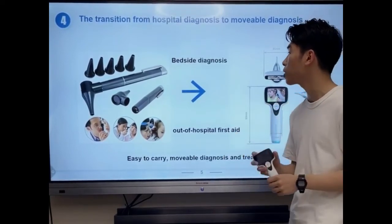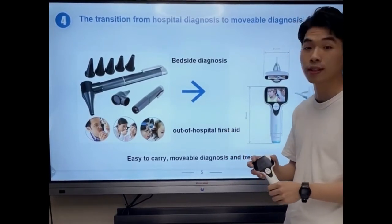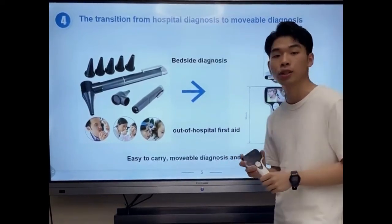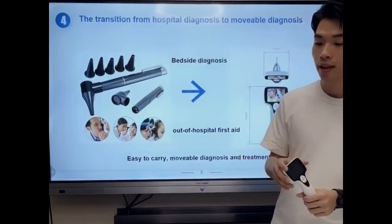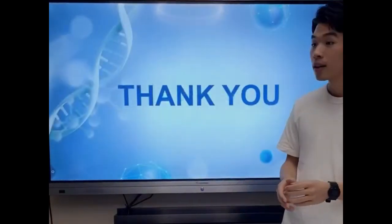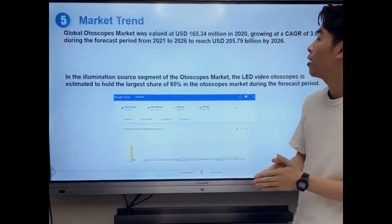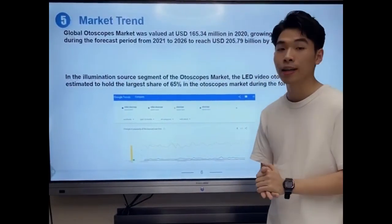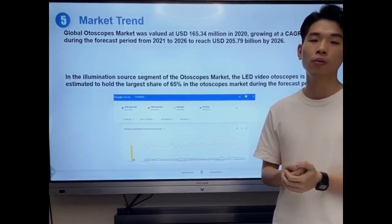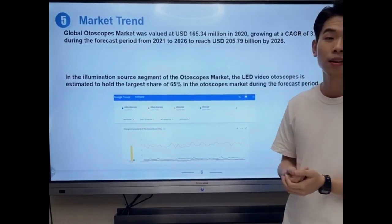Such as bedside diagnosis and out-of-hospital first aid, as well as remote diagnosis and treatment. Our global otoscope market is very large, so do not hesitate to take our video otoscope as your new product series. That's all, thank you.